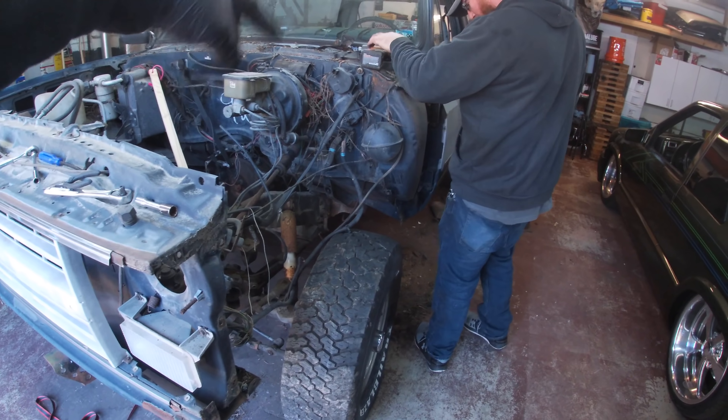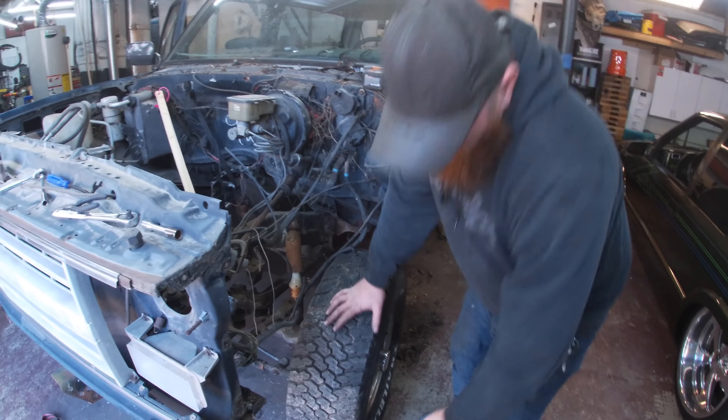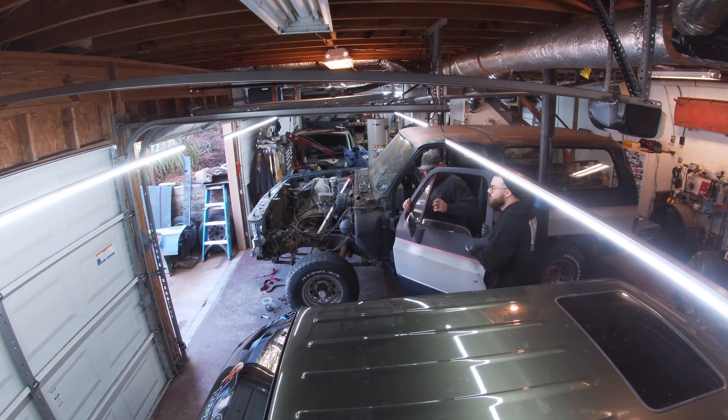We just got this fender off for Mike to work on the rocker, and he's working on taking this door off right now.